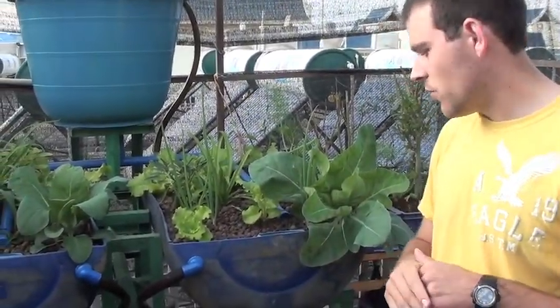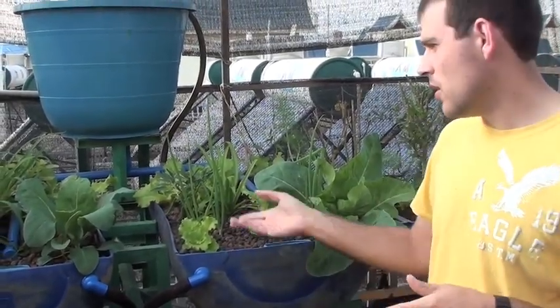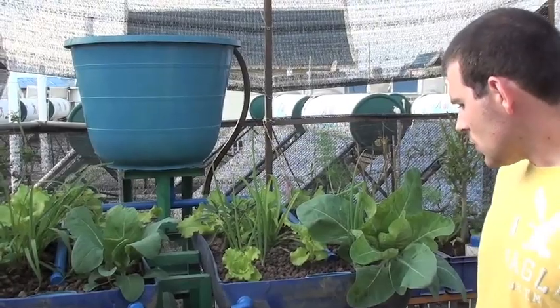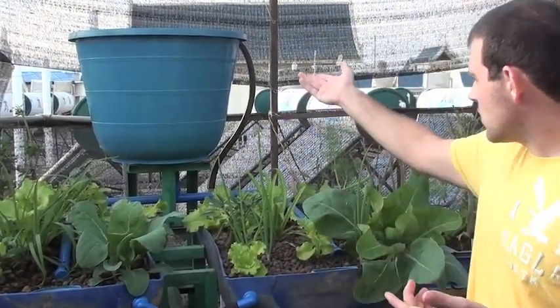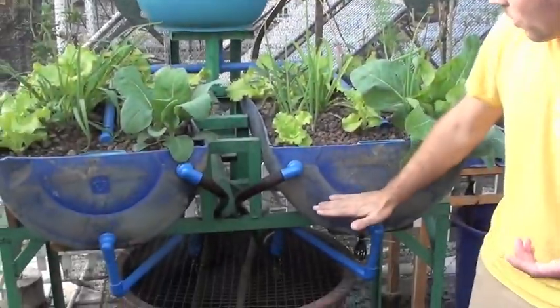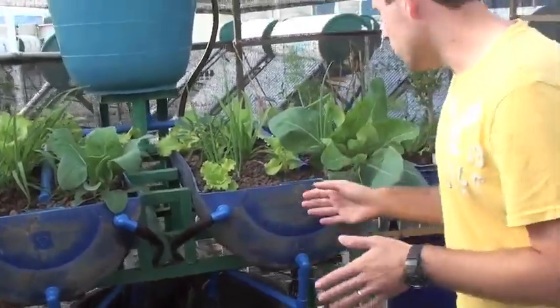We do have to use bought fish food, which is the only thing that's not organic, but it still grows very well. Once this kicks on, these beds will fill up, this will then empty, and then slowly the water will drain out of these beds. So that's our newest system.